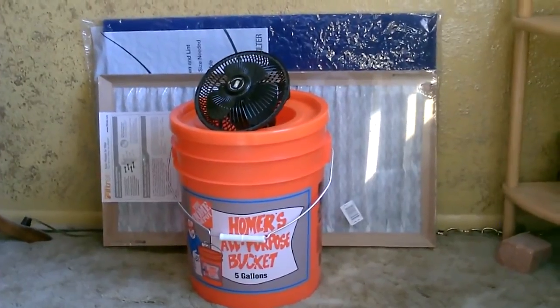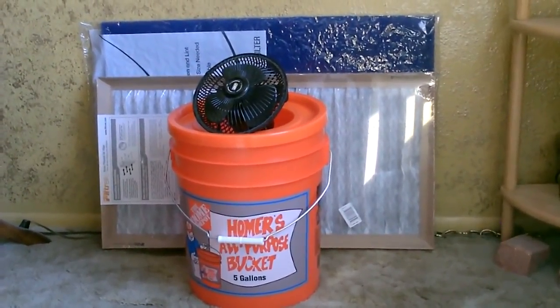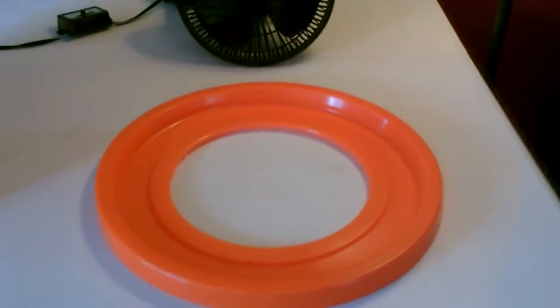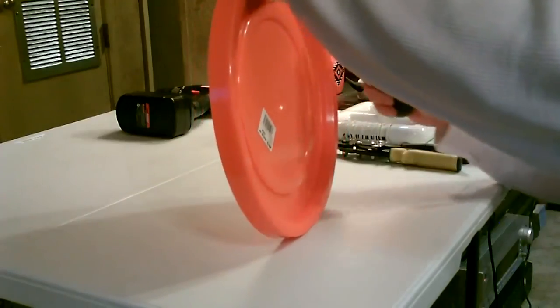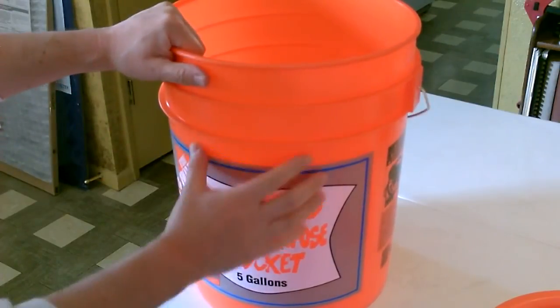Hey there, this is a quick video to show you how to make a 5-gallon bucket DIY air filter, just using a bucket, a fan, and a filter. The first thing you want to do is cut a hole in the lid, just about like that.